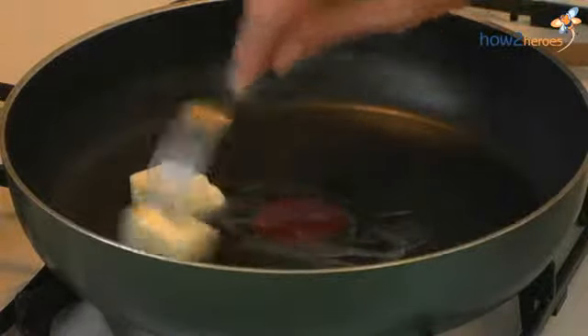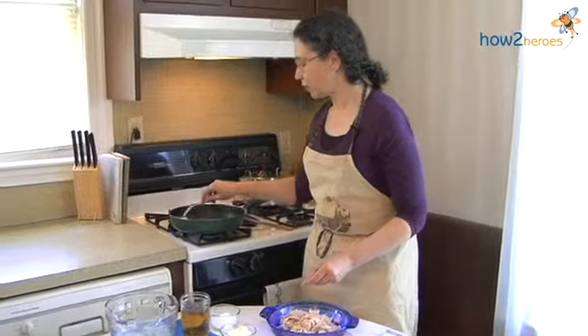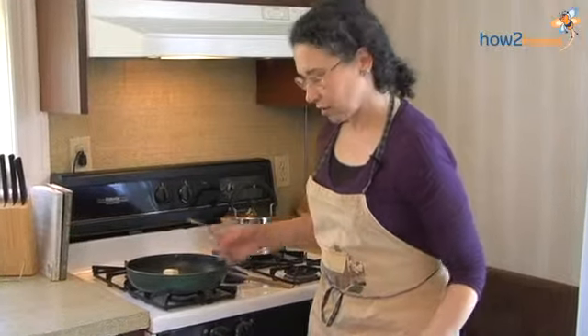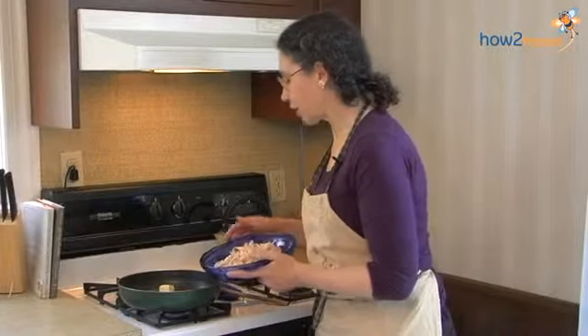So that's nice and hot. And this will give the meat a little color and a little more flavor as it browns. So this is really easy to do. So then we're going to add the meat.